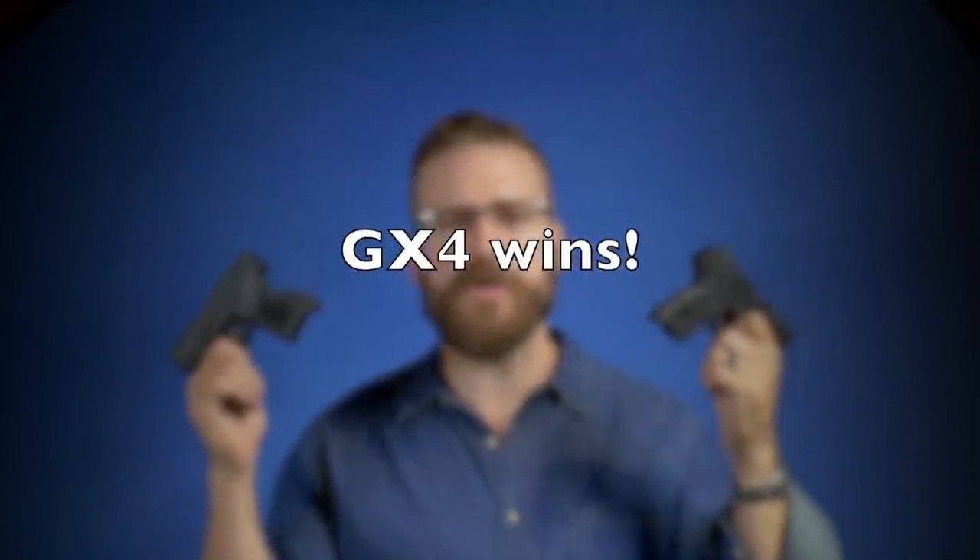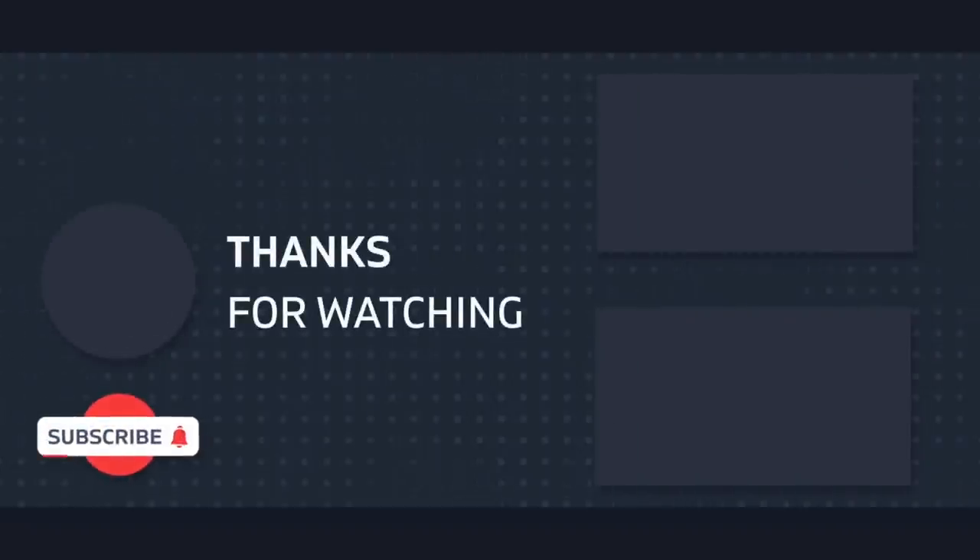Jump in the comments and let me know which of these two pistols you'd prefer — neither is certainly an option too. If you've made it this far, go ahead and hit that like button. I've picked my Taurus GX4 review and my Ruger Max 9 review for you to watch next. I appreciate you guys and I'll catch you on the next one.